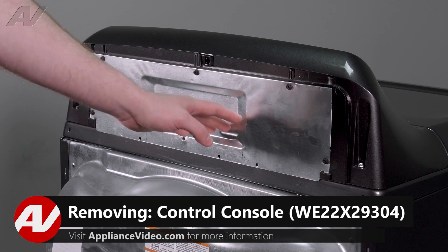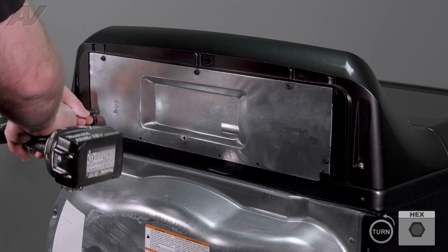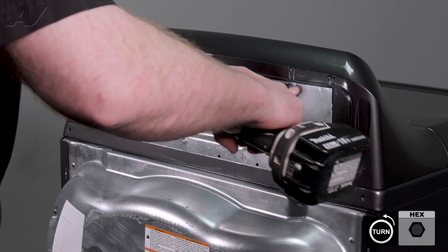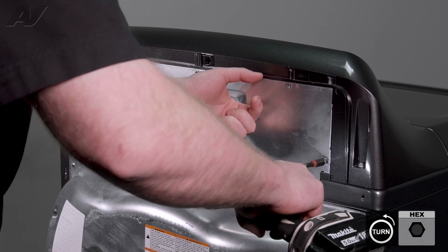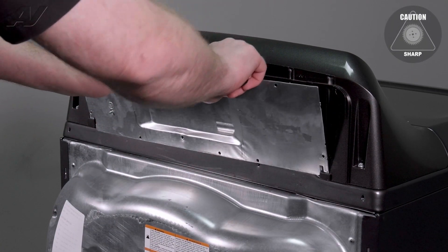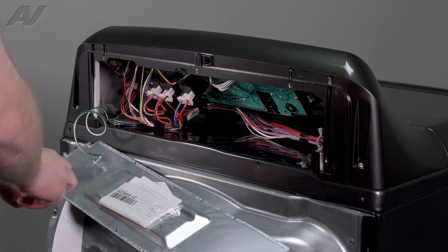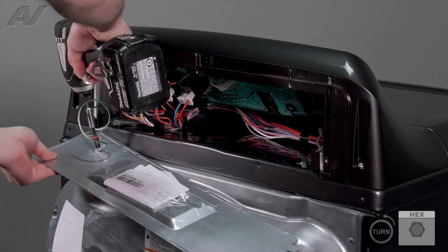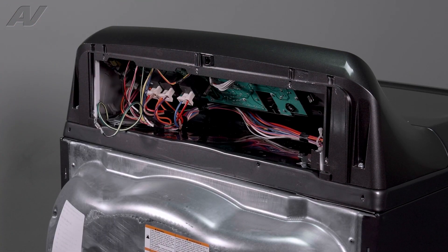There is one plate held on here with a couple of quarter-inch screws going around that you'll have to take out. Next, pry this back and lift it up. We have one ground screw on the bottom that will need to be removed. Pull this off and set the plate aside.